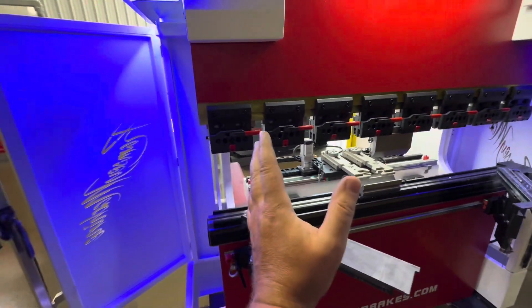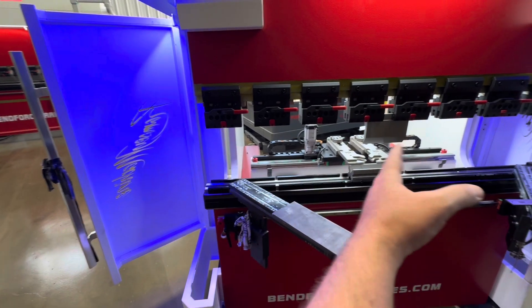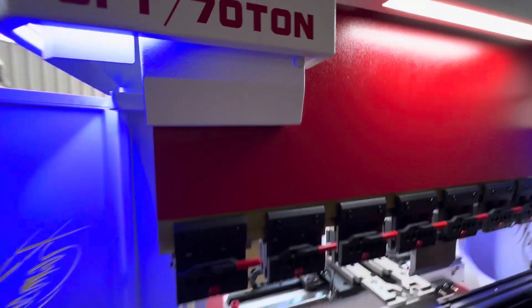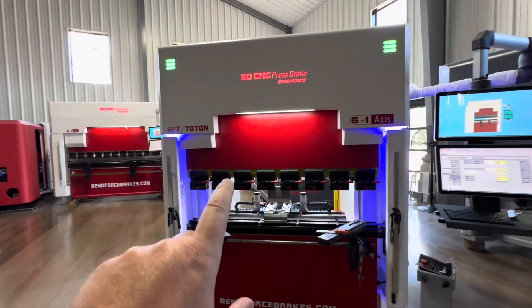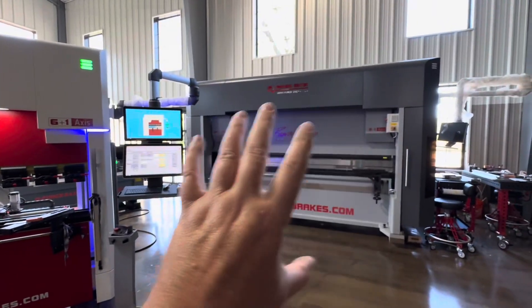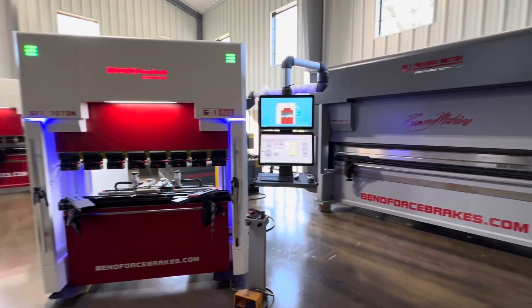Those C-notches limit the throat depth, and the bigger you go, the further those are to the inside. This one is not really cutting off that much — you probably got four feet between the uprights on this one. This slightly different sheet metal color scheme is going to be the C-notch or C-frame style, and then the ones with the monochrome gray look are going to be the gantry style.